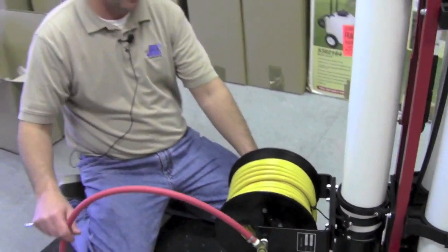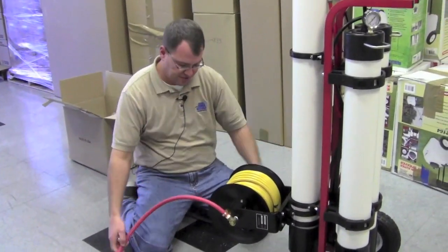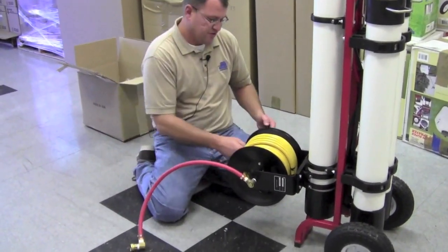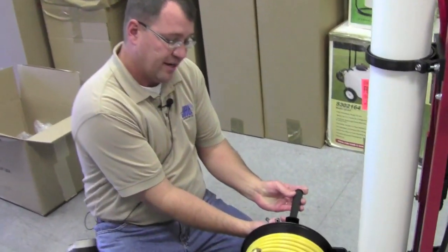Tighten it, snug it up, and there it is — you've got your hose reel. Your red line would connect to the red line on this side, and then we would stick our hose reel handle right here.